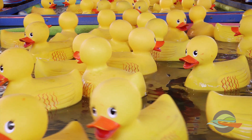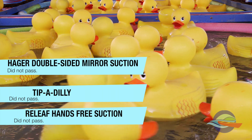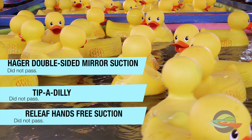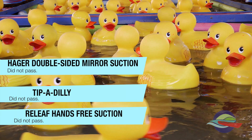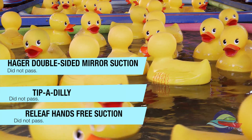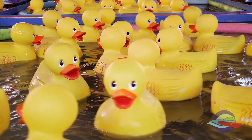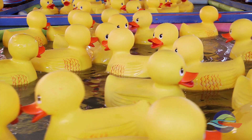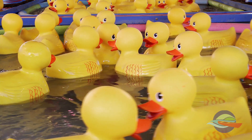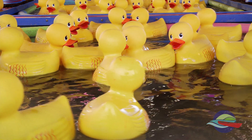I didn't show you the relief hands-free suction, the Tippidilly, and the Hager double-sided mirror suction all used in conjunction with a saliva ejector, and each of these three modalities didn't pass. I didn't show you a video of this — it was just too messy. They are really effective at suctioning saliva, but the bore of the suction is likely too small to effectively control aerosol production, at least in our hands. They all have merit, but not for the purpose we're focusing on in our tests.